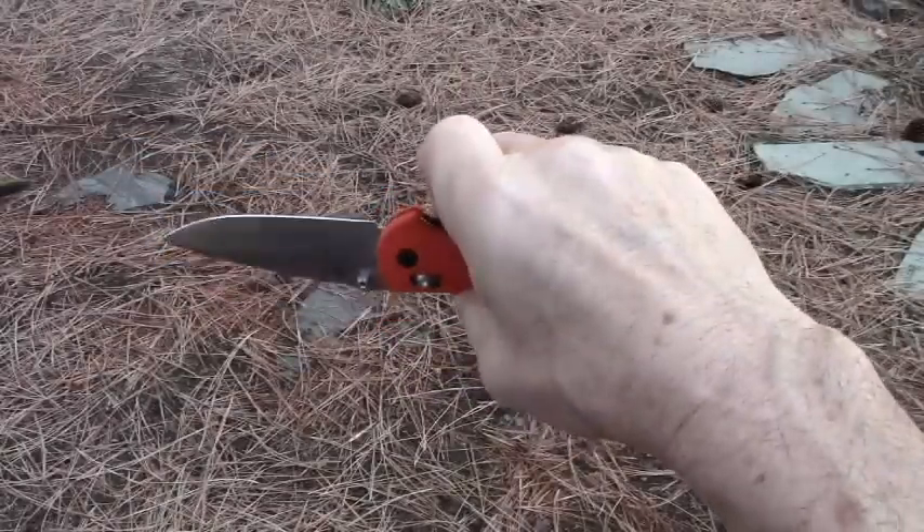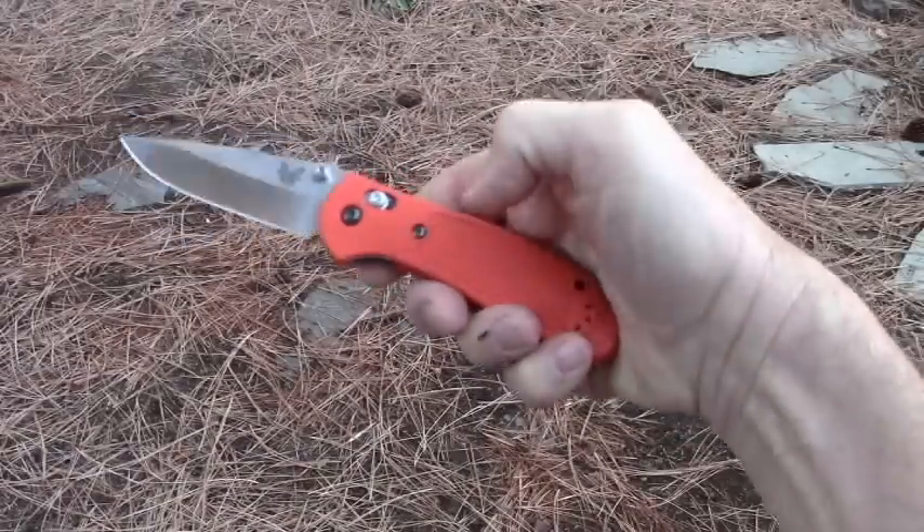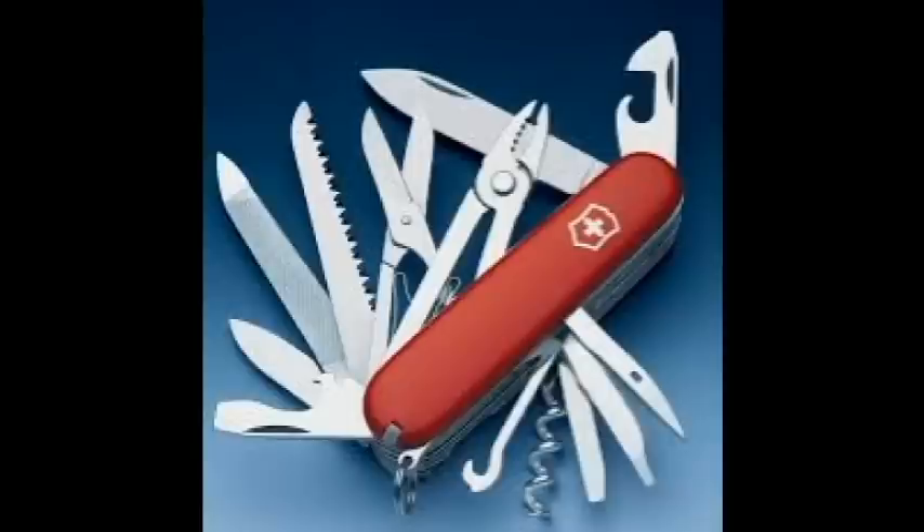Consider the handle material. Now, I love pretty knives, but that doesn't necessarily make them the best choice for an all-around pocket knife. I like micarta for durability, and I like a stag handle for something that looks good.